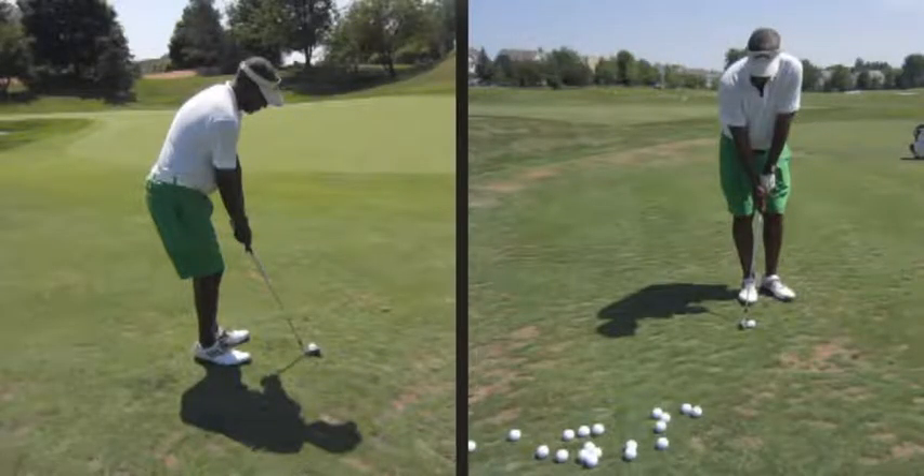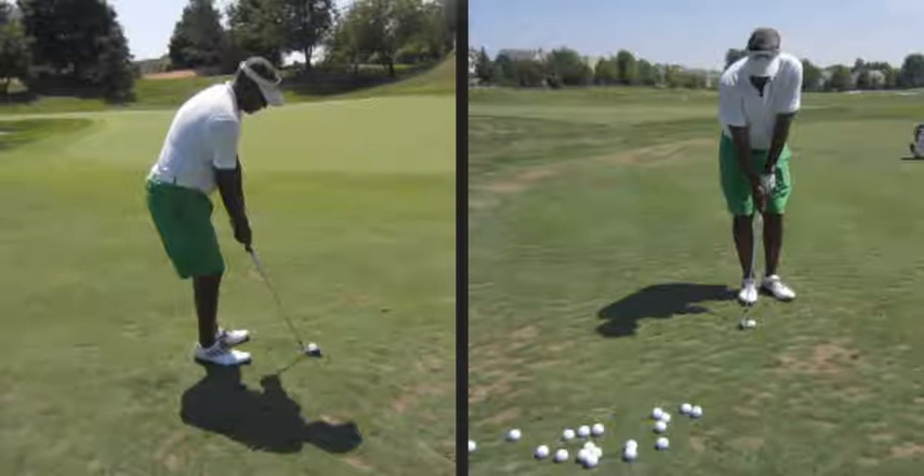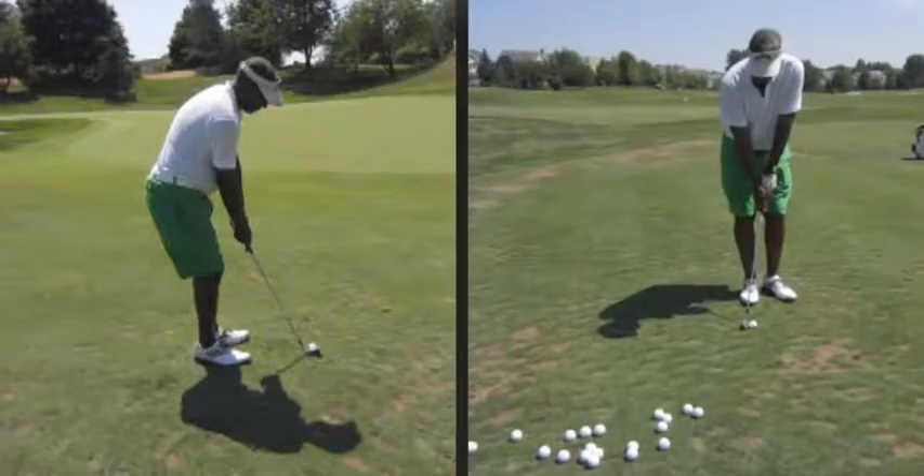Good morning Carl. As promised, here's our short game video. Since we didn't take video of our last short game session, this is good for us to give you some feedback on things we've talked about before.